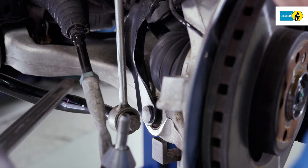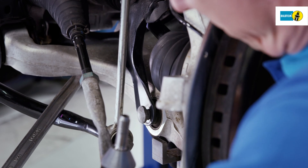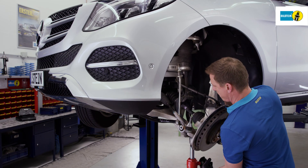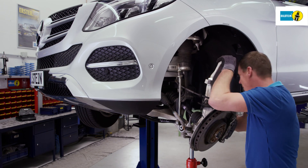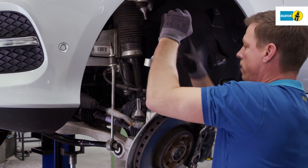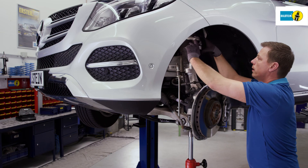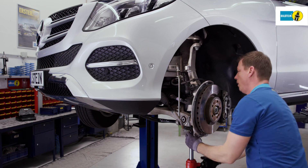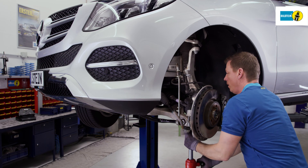Remove the lower fixing bolt of the air suspension module. Swivel the wheel bearing downward and lift the air suspension module above the lower transverse control arm. Make sure that neither the brake hose nor the electronic cables are damaged in the process. Then secure the steering stub axle back to the upper transverse control arm.